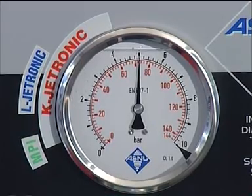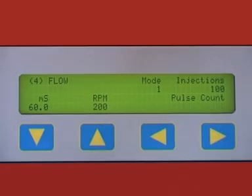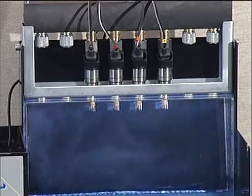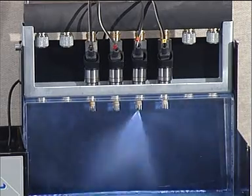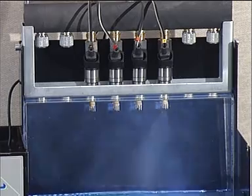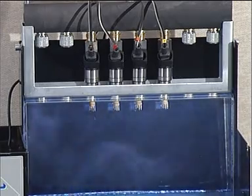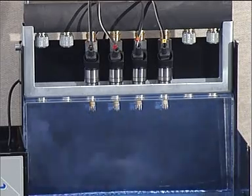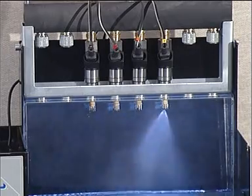Set the pressure to 5 bar. The ASNU GDI adapter operates sequentially, so the injectors will fire in turn rather than all at the same time. All modes simulate the injectors' electronic operation, spray pattern distribution, and fuel atomization exactly as they work when fitted in the engine. In faster modes, the injectors look like they are firing simultaneously, but they are in fact running in sequential mode.